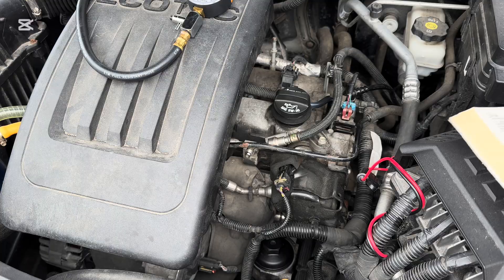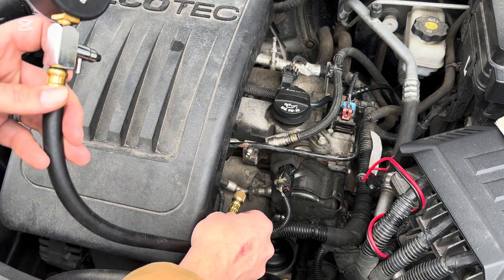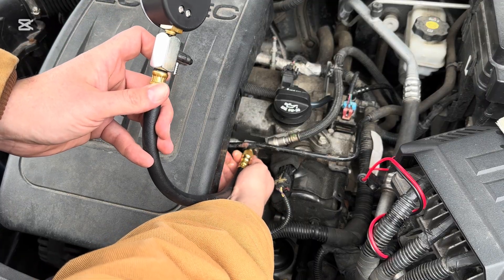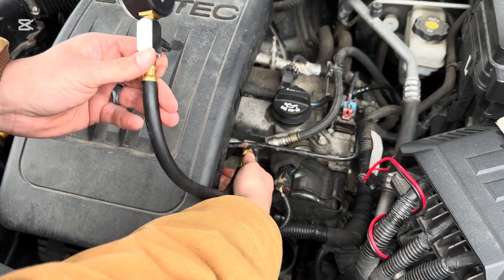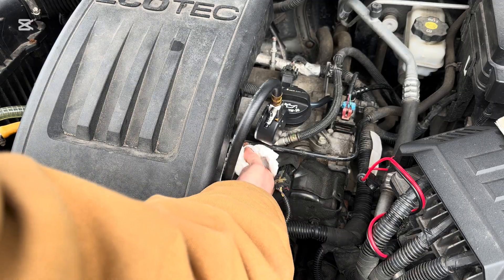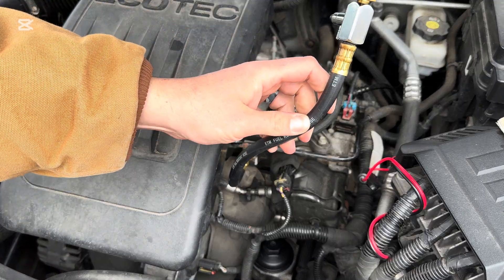It'll tell you how to do this test we're going to do. So let's hook it up now. We've got to be quick when we attach it so that fuel doesn't spray. We're going to go to the port right there and screw it on as quickly as we can. A little bit of gas is going to get on your hand — not to worry, just have some cloths at the ready. Make sure that it is securely tightened.